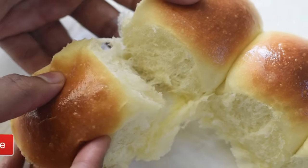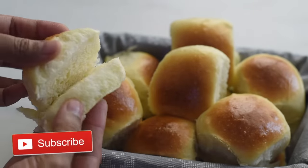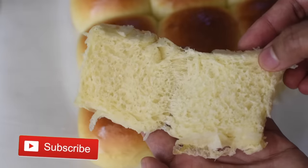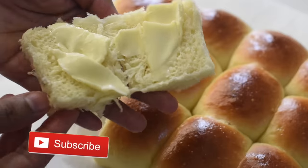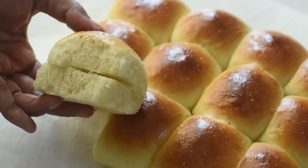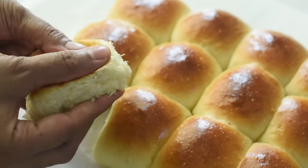If you like this video please give a thumbs up and share this recipe with your friends and family who are looking for a quick recipe for making soft and fluffy dinner rolls. Please write to me your valuable comments, and thank you so much for watching this video — see you next time.